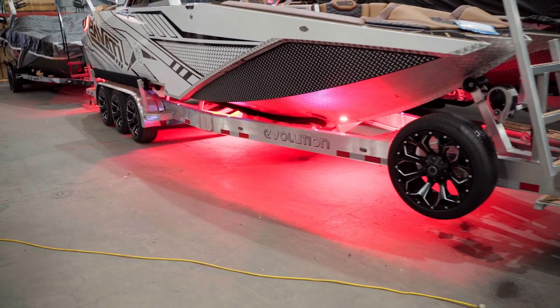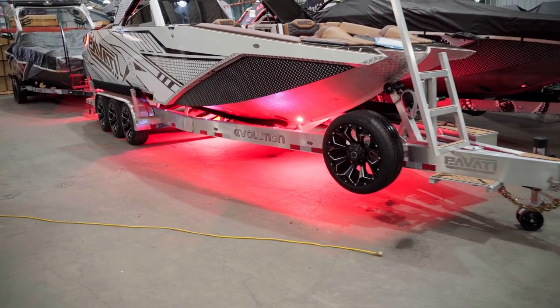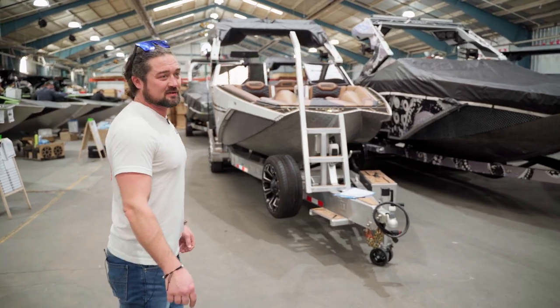Hey, it's Chuck with Favati. I want to show you this badass custom aluminum trailer that was just built for a good customer of ours. This is probably the coolest trailer I've ever seen.